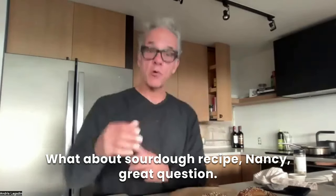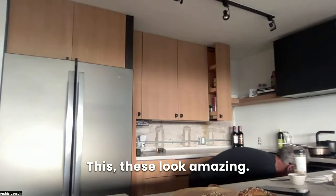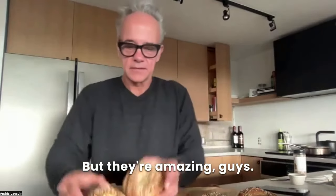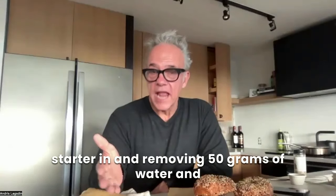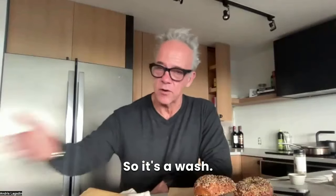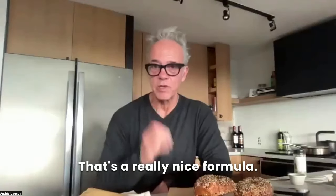Nancy's asking about a sourdough recipe — I don't have a sourdough bagel recipe, but let me pull these out of the oven first. Oh gosh you guys, these look amazing — just out of the oven, beautiful and hot. They smell amazing. For sourdough, I would add 20% of my starter and remove 50 grams of water and 50 grams of flour, substituting in 100 grams of sourdough starter, which is typically 100% hydrated — so it's a wash. I haven't done it with bagels, but I've done it with English muffins and pizza dough and it works great.